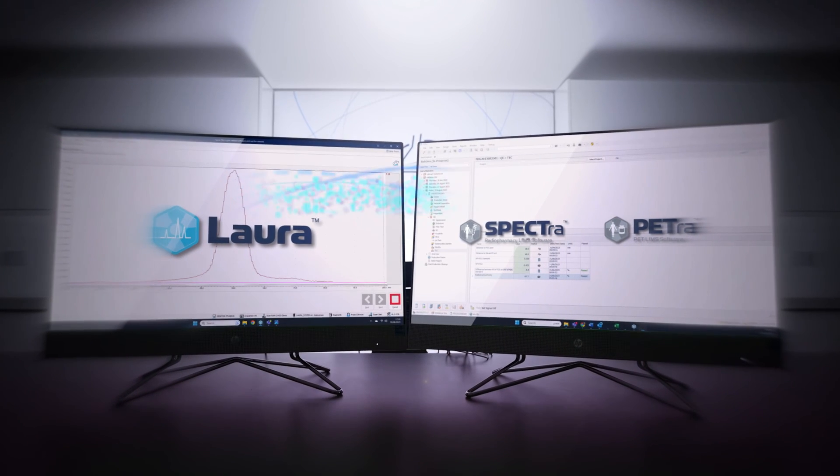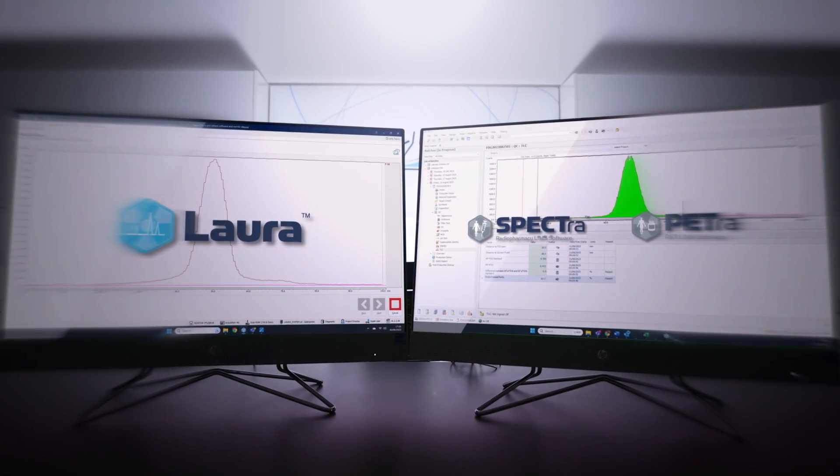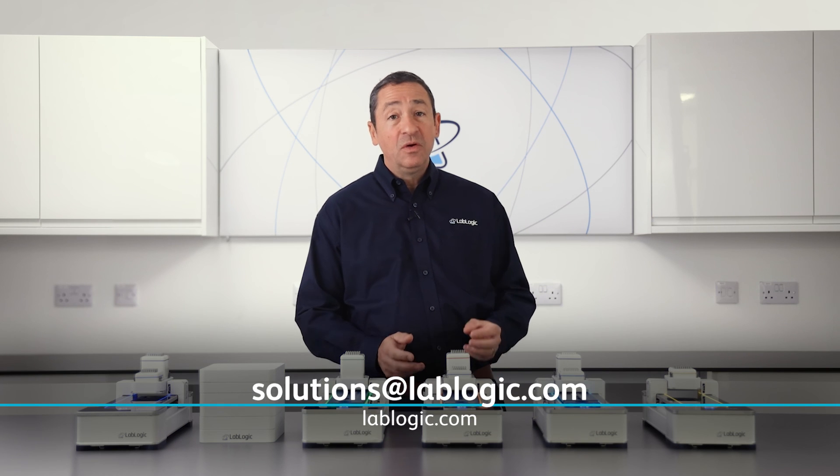For true data integrity, LoRa can also seamlessly link to LabLogic's range of market-leading LIMS software, PETRA and SPECTRA. For more information on the ScanRAM, or if you want a demonstration in your lab, please don't hesitate to contact LabLogic.